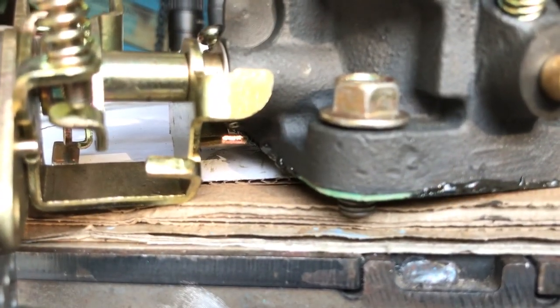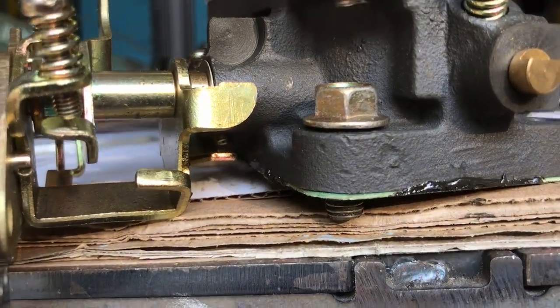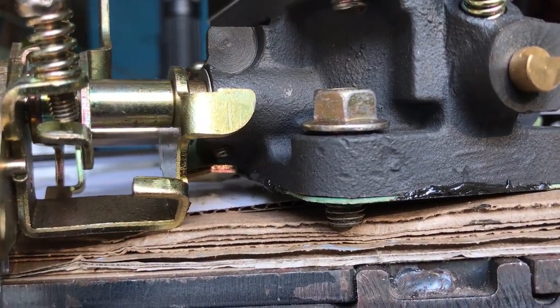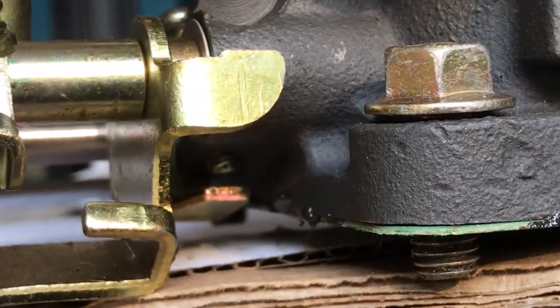You can see under there that it is not touching that plate — it's backed out all the way. If you kept backing it out, it's just going to fall out and it's not doing anything.